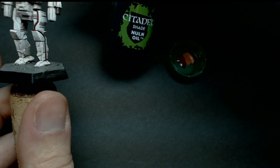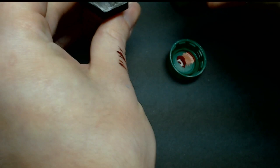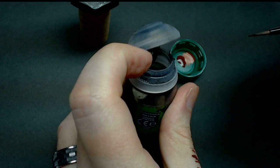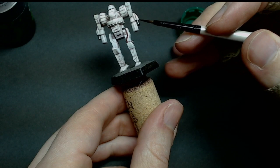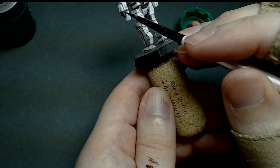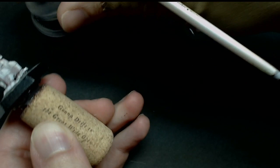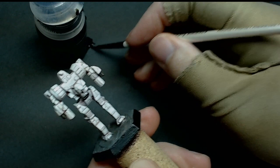We're going to use some Nuln Oil — this is Citadel Nuln Oil. If you're doing a larger area, maybe switch to a natural hair brush because it will hold more wash. I'm just doing small areas here, directing it where I want it — at the base of the barrels and in between them. If you make a mistake in a small area, grab a clean dry brush and wick away the paint before it dries and leaves rings or coffee marks.